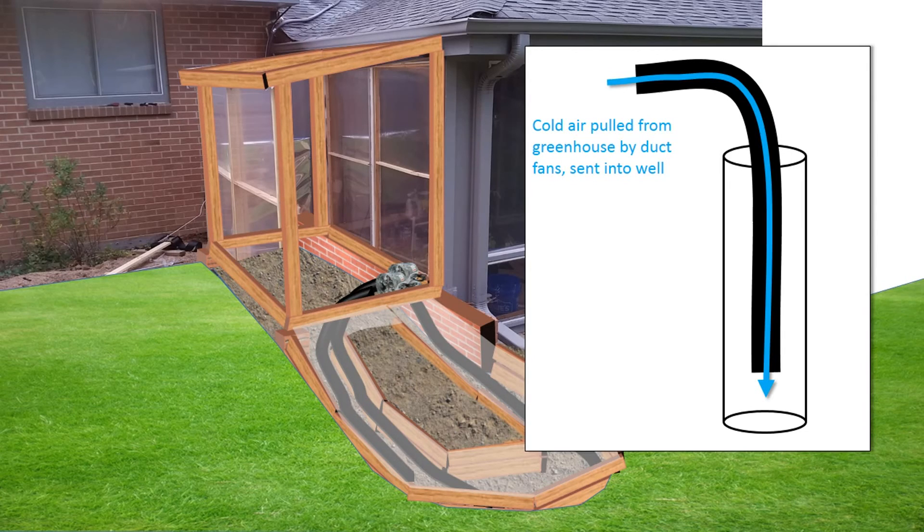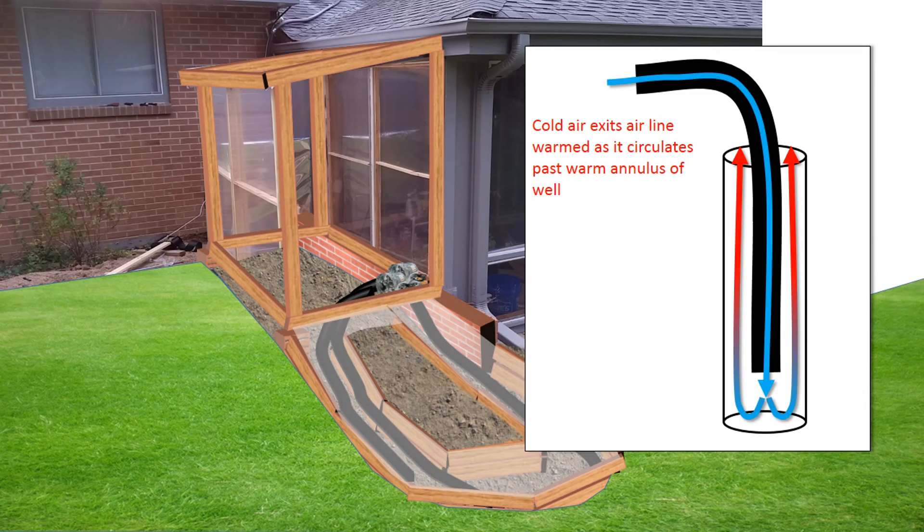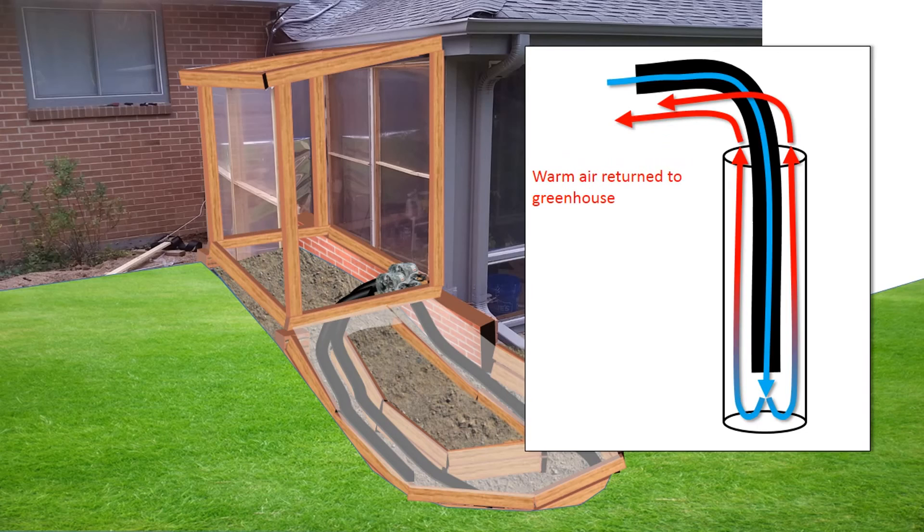The purpose of the geothermal system is to pull cold air from the greenhouse using duct fans — in winter mode, to warm up the greenhouse — and send that cold air down into the geothermal holes via small duct pipe. As the cold air exits the duct line at the bottom of the hole, it gets warmed by the relatively warm air there, which is probably 60 degrees Fahrenheit. With a properly sealed return air system, that warm air flows back into the greenhouse. The same concept works in summer when it's too hot — it acts as a natural air conditioner.